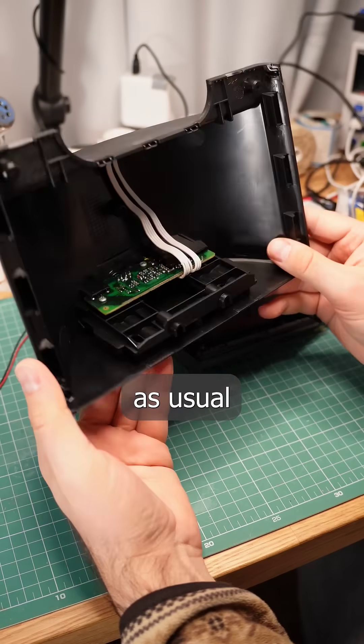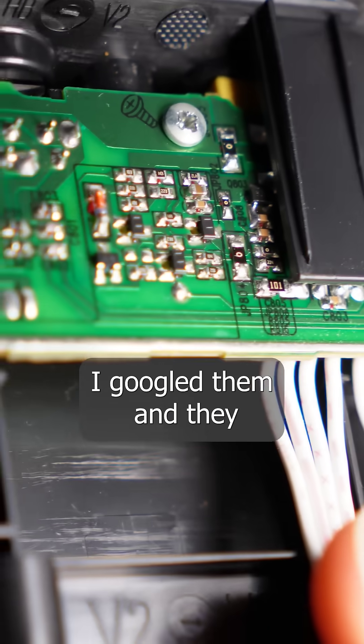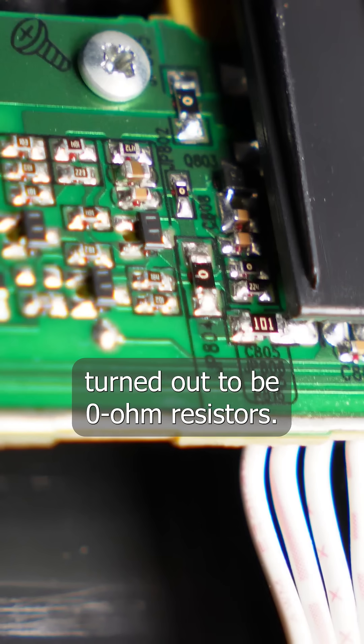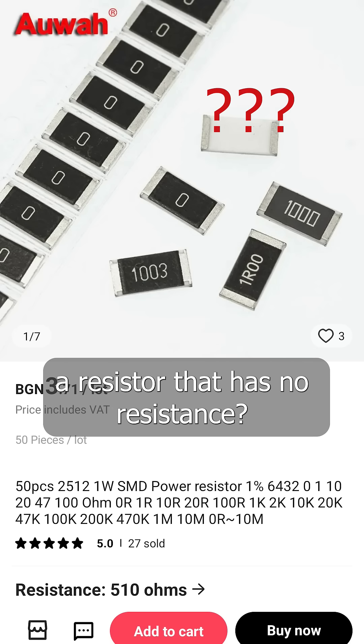I was taking something apart, as usual, when I noticed a few components with a zero marking. I googled them and they turned out to be zero ohm resistors. So why would anyone need a resistor that has no resistance?